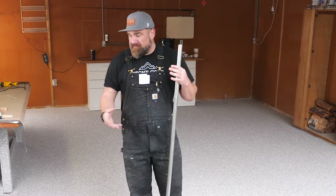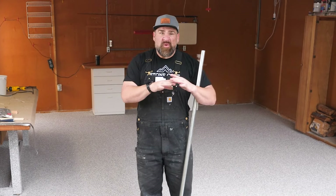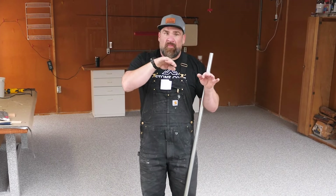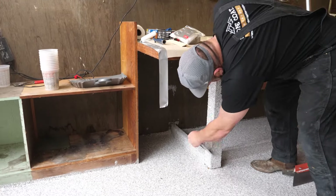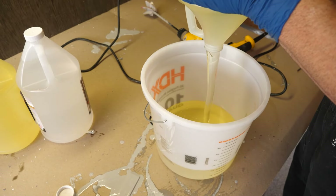What would happen if you leave a bunch of loose flakes? They ball up, it contaminates the poly. I mean, it's still going to dry and cure, but you have little mountains of clumped up flakes, which are not the best look and they can kick off. So we're going to get as many of these loose flakes out of here and mix up the polyaspartic top coat.